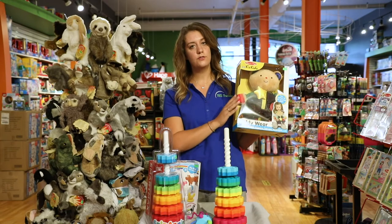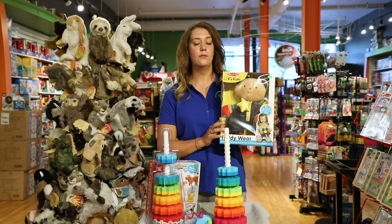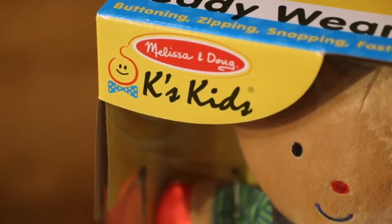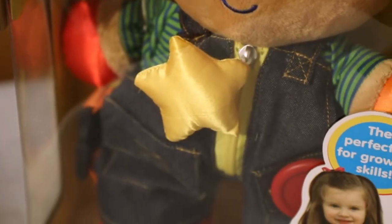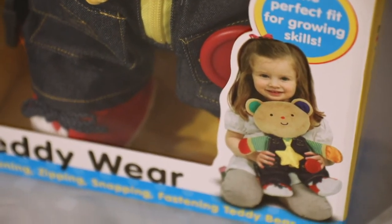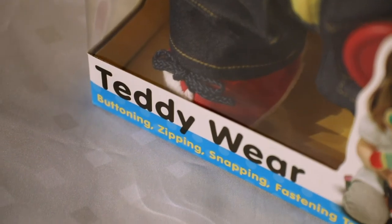Finally we have this wonderful little bear. Another activity that occupational therapists focus on is self-care skills. This has all of your zippers, your buttons, your buckles. It's similar to the buckle board and the tying board; however, this is in a fun bear so you can play with it as well and it's a little more interactive.